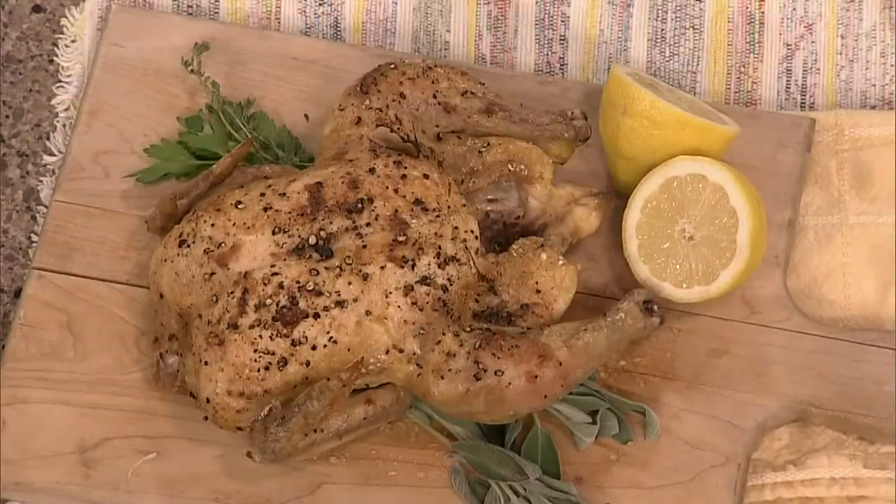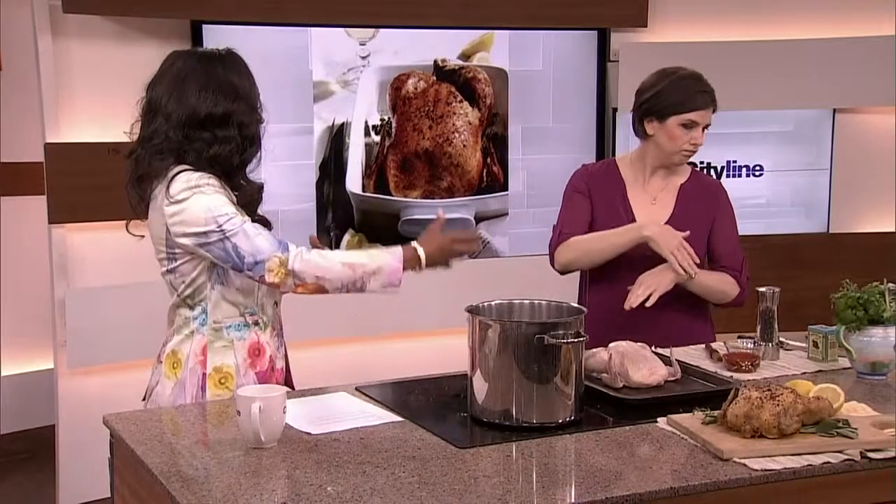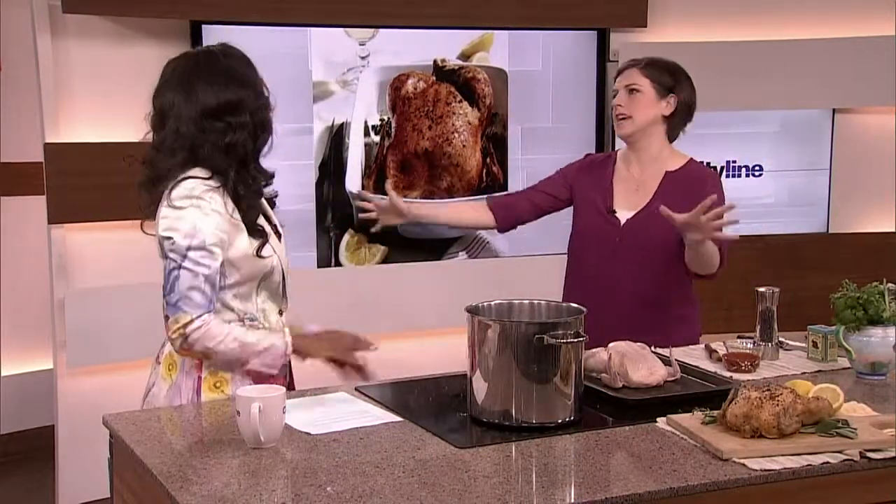Hi kids. Now when you grow up I want you kids to listen to Auntie Claire so you're not like Auntie Tracy. Okay, so we're in the kitchen — back to basics — we're gonna make roast chicken, which is such a good back-to-basics thing to do. There are so many things you can do with a roast chicken: you can make salads, sandwiches, or it can just be a side dish on its own.